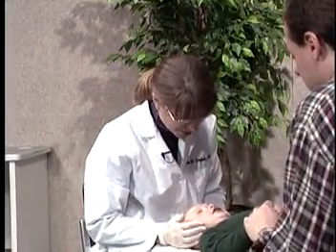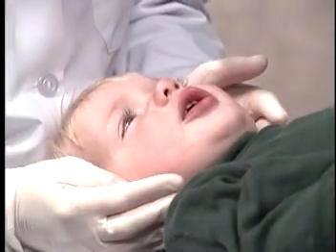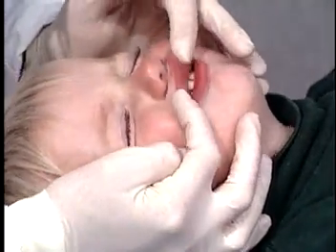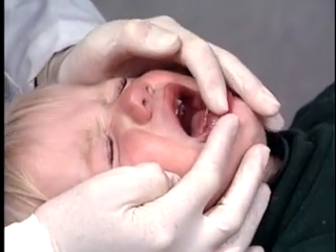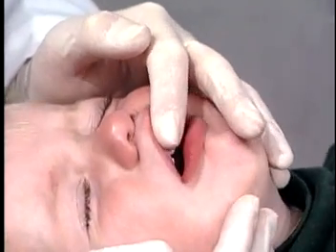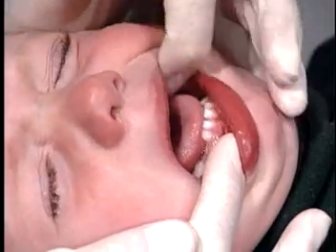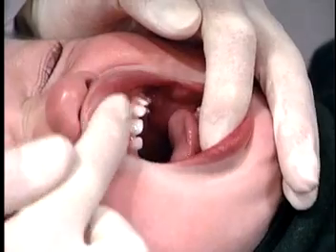Now we can see beautifully into his teeth and in his mouth. He should have four top teeth at the front and four bottom teeth, and because he's one year old, his first primary molars. And he does — there's his first primary molars on both sides, and his four top front teeth and the four bottom teeth.